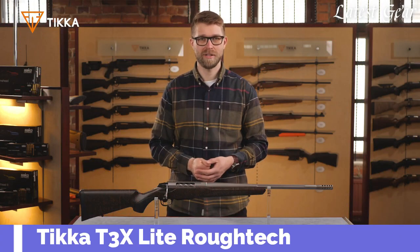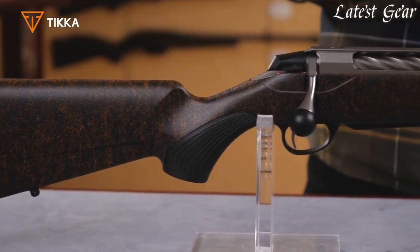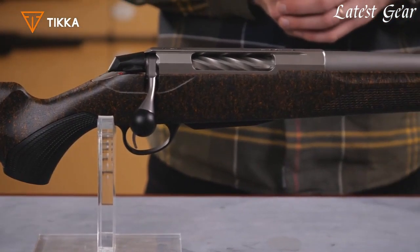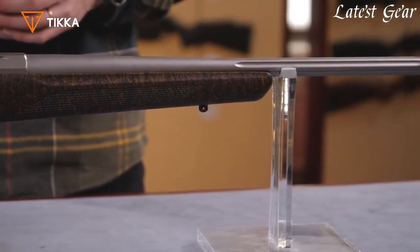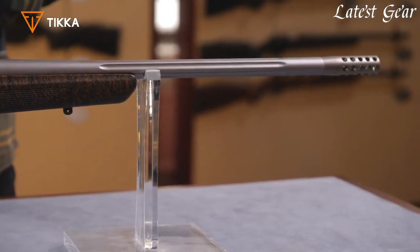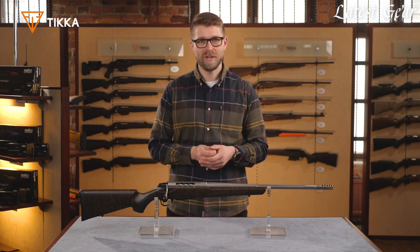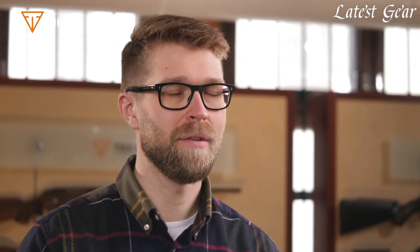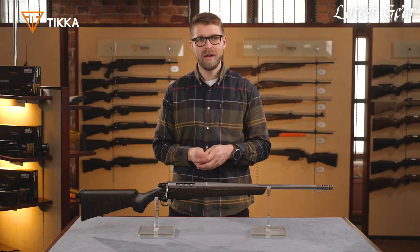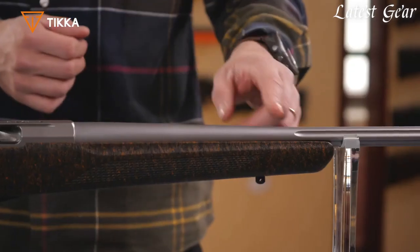I'm the product manager for rifles here at SAKO. I have here a new addition to the Tikka T3X Rough Tech family. This one is called the Rough Tech Ember, and it fulfills the family in addition to the black and desert versions. The barrel is a medium-heavy profile, which gives you reliable accuracy without compromising mobility by keeping the weight down. Cold hammer forged barrels give you out-of-the-box accuracy without the need for breaking in. The barrels are always threaded with 5/8x24 standard threading, and the muzzle brake comes with the rifle.